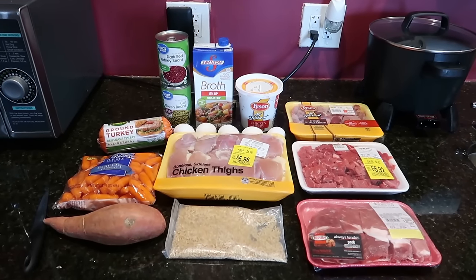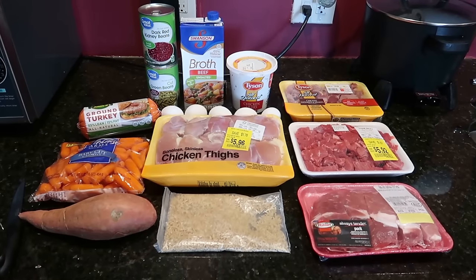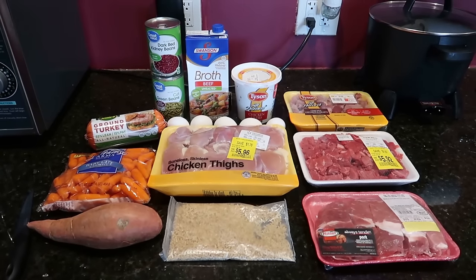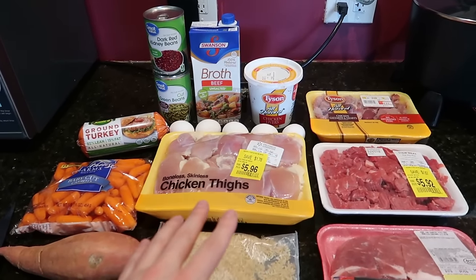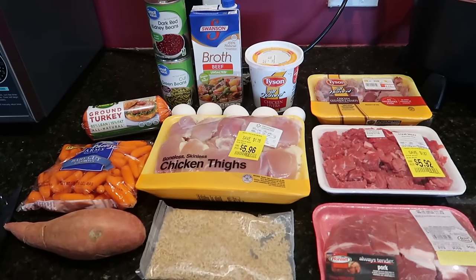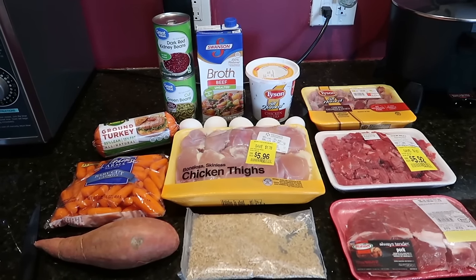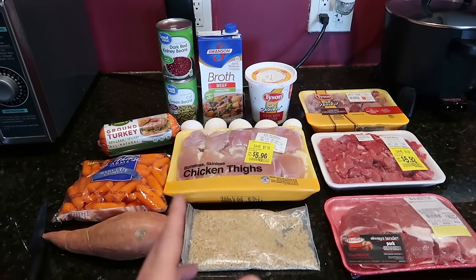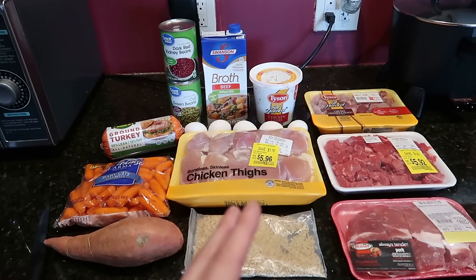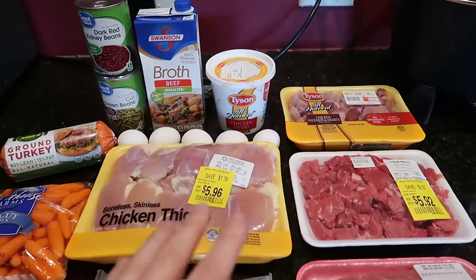Hey everyone, we're back with another dog food recipe. It's a little different than last time but very similar as well. I want to go over a few things I haven't really mentioned in previous videos. This is just my dog's morning meal — he gets a variety of other things including raw meat and bones at night. So this is not his only meal. If you plan to do home cooked meals, you need to make sure to have a well-balanced diet. Talk to a vet first.